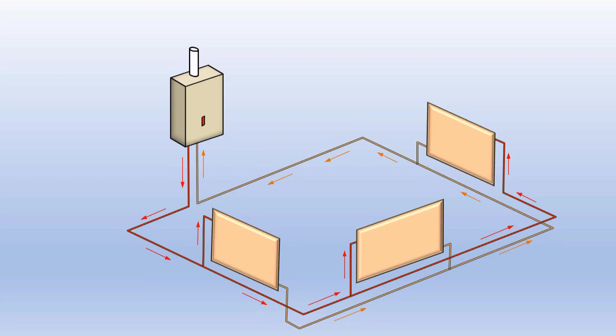Si consideramos la instalación como un todo, su volumen de agua es lo que se dilata y lo que se contrae, y el vaso es quien lo absorbe. Podemos poner un vaso en cualquier punto de la instalación y hará su función igualmente. Se trata de buscar el punto donde moleste menos el nuevo vaso. Este vaso trabajará exactamente igual que el que está instalado en la caldera.